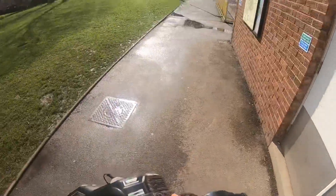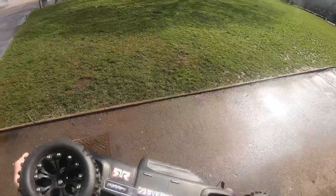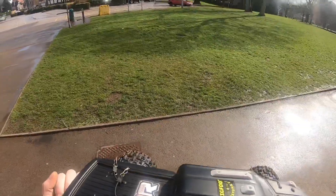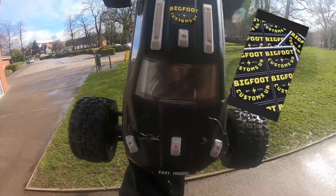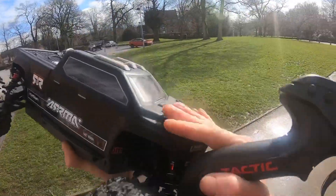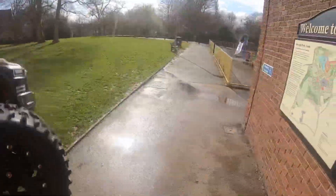Yeah, they're quite soft. I'm going to my local skate park now for a bash. I won't be doing nothing heavy with it. Got the roof skids on there from Bigfoot Customs UK - they should do a good job when you're sliding over on the concrete.